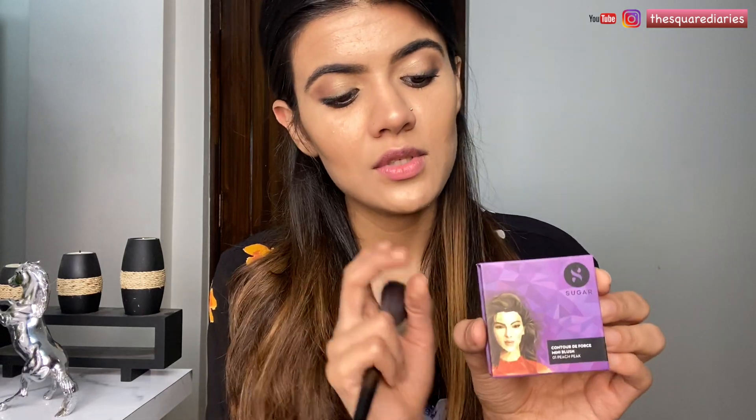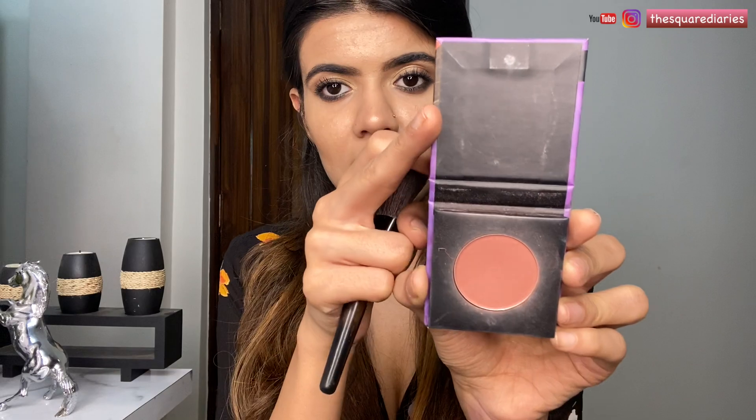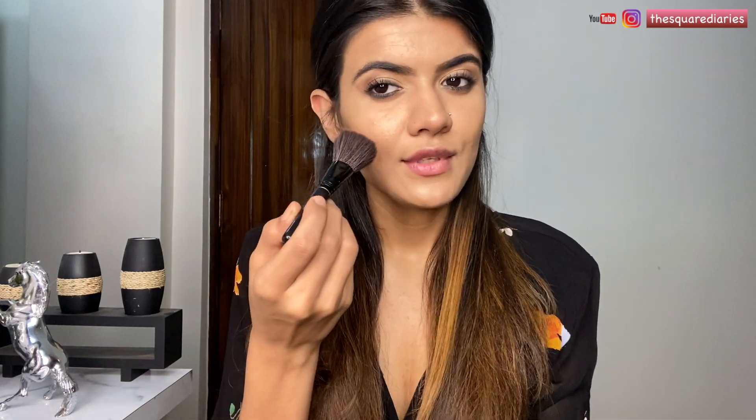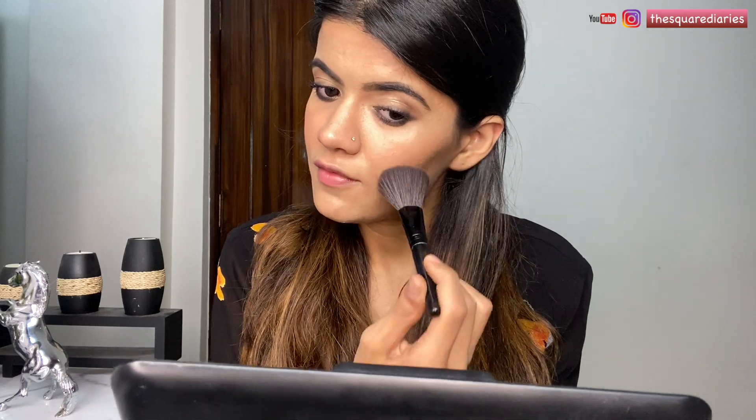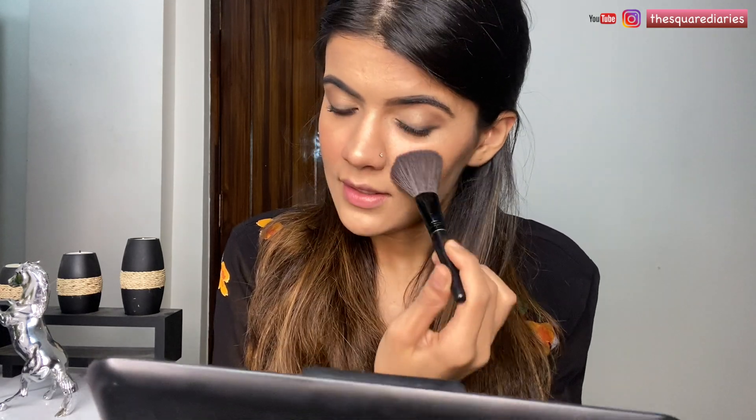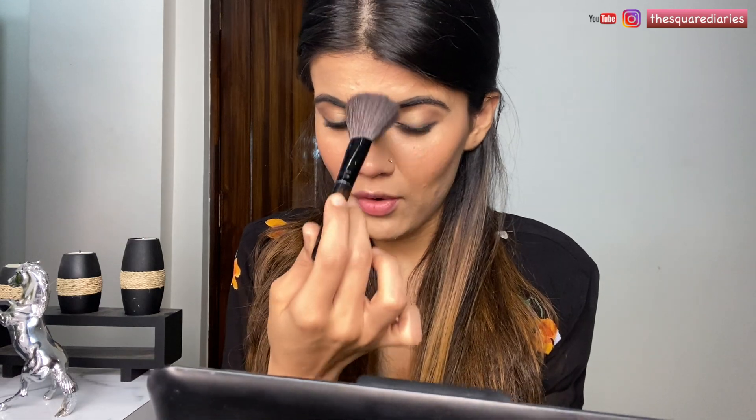Done with the bronzing part. Moving on to blush, I'm using one from Sugar Cosmetics in shade Peach Peak 01 — just apply it on your cheeks. I just love blush, it gives such a natural flush of color to the cheeks. I like to apply it a little bit on my nose too.